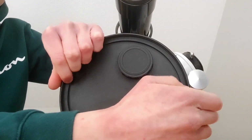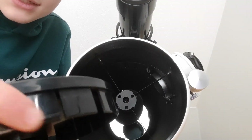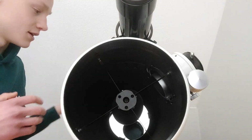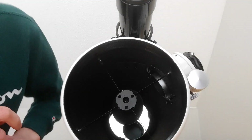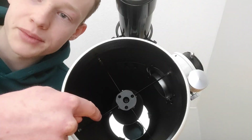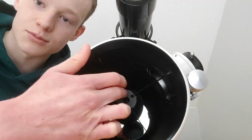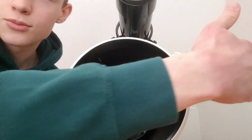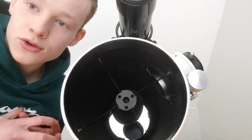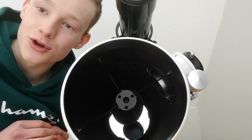If we remove the cap — by the way I like this mechanism, it has little lips that keep the cap in place nicely and it doesn't get loose. Inside you can see four very thin spider veins and a primary mirror at the back. Light comes in through the front, hits the primary mirror at the back, gets reflected by the secondary mirror here, and then up into the eyepiece or focuser. Because the spider veins are very thin, I don't expect them to hold collimation very well.